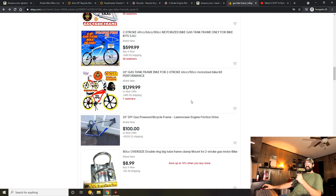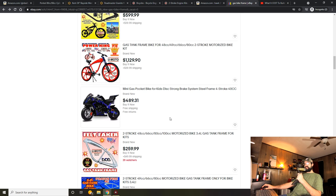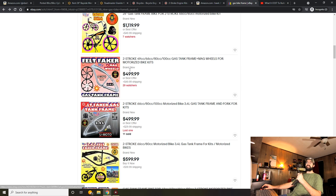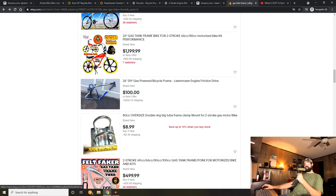Looking at eBay — the only place I see these frames available right now — they're just way overpriced. You can get just the frame if you already have all the hardware, but keep in mind you're going to need pretty much everything: forks, stem, handlebars, cranks, chains, seat, seat posts, wheels. And if you shell out $1,000 for a full built motor-ready kit, these are inflated prices plus shipping. I would not consider these at all.